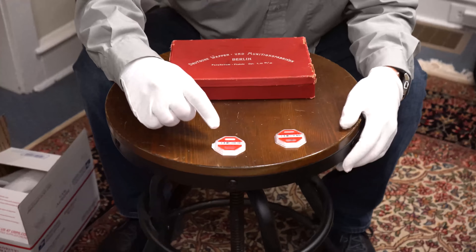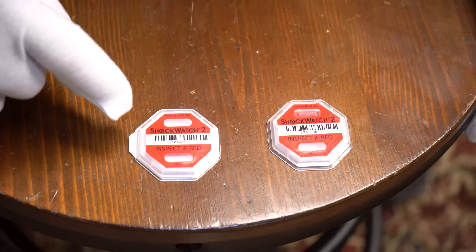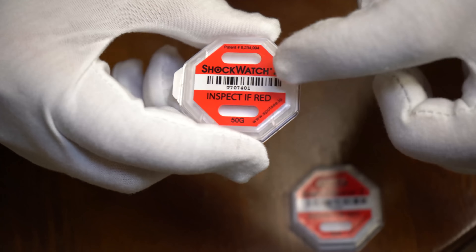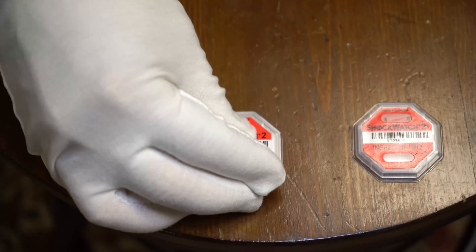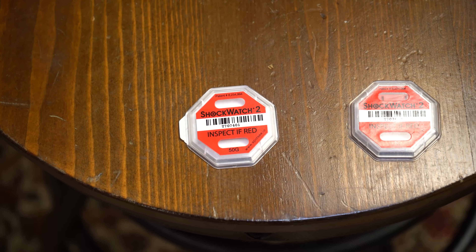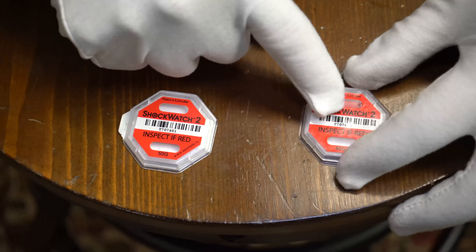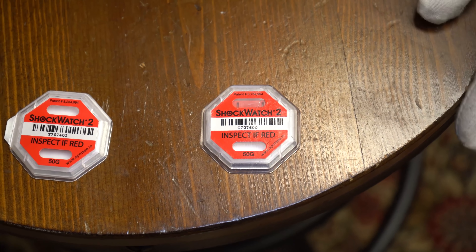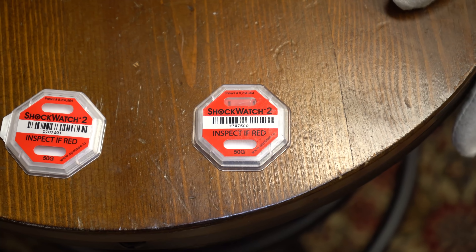Hey guys, today's video is going to be a little bit different because I want to show you a new product that I just came across and I think it's really cool. Come on up here and take a look. This is called the shock watch. When I pack up a gun — and I'm going to do that in a minute — you peel this off and stick it to the box, so that stays with the box. If the box has been abused, as in thrown down a flight of steps or somehow mishandled, this will turn red like that. So that's just a sample; we've actually not used it yet. We're trying it out, and we just wanted to show you this product because in theory it's really cool.